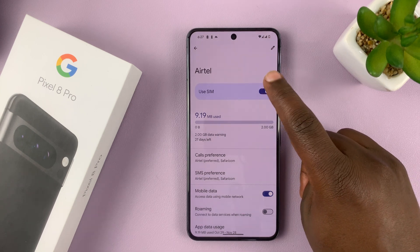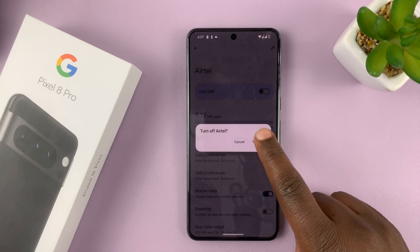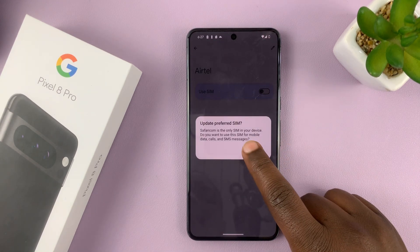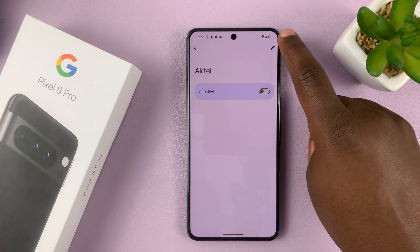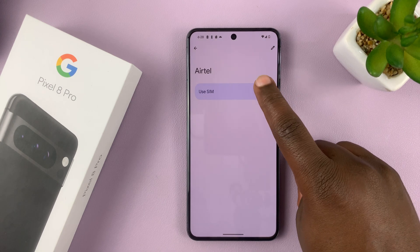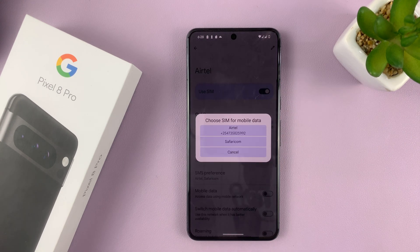You can also choose to enable or disable the SIM card. So if I want to turn this SIM card off, I don't really have to remove it from the phone — I can just turn it off like that. And that SIM card is now off, so I'm only using one, as you can see, without taking the SIM card out of the phone. And to enable it, I just need to turn on that toggle button.